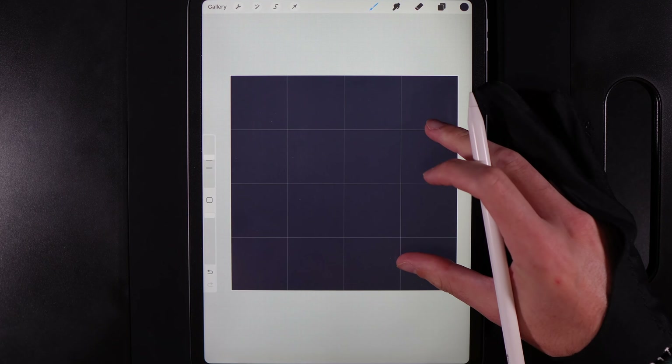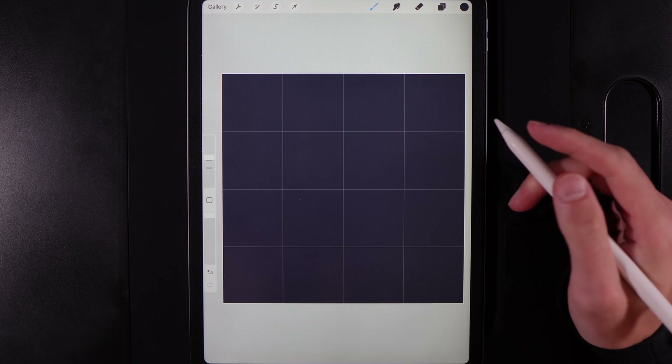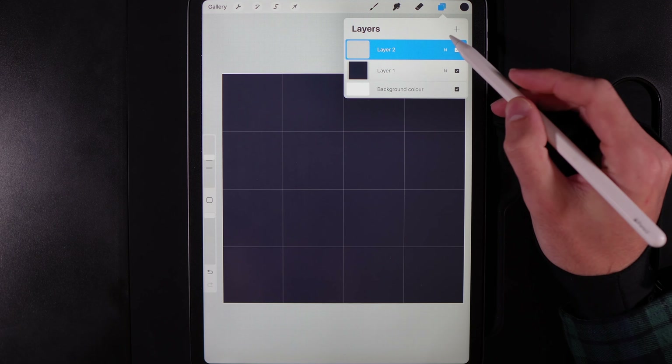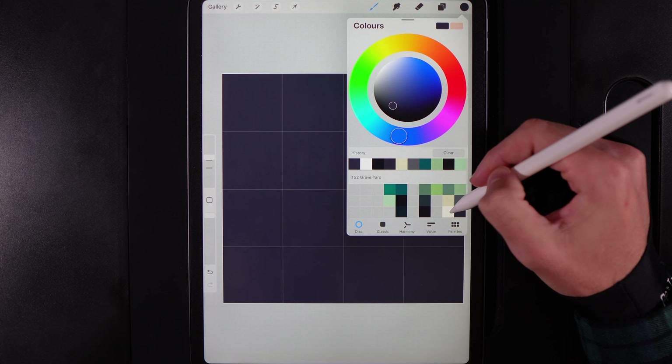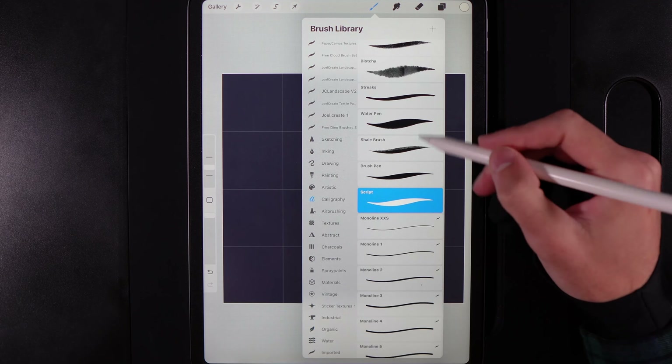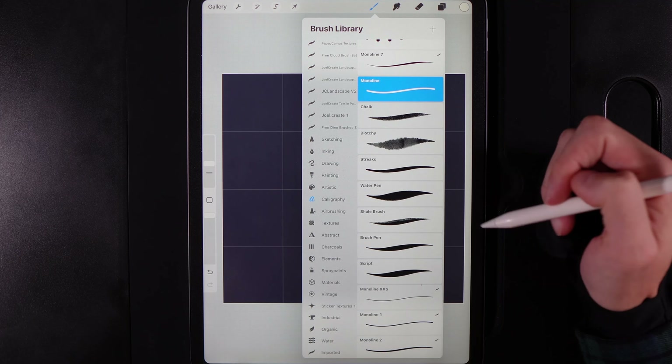The grid allows you to see where you're positioning things and lets you scale against it, so use it throughout the tutorial to measure things against what you're drawing. The first thing we'll do is create our moon — create a new layer, go to Colors and grab the bottom of the second column from the right, then in Brush Library go to Calligraphy and use the Monoline brush.